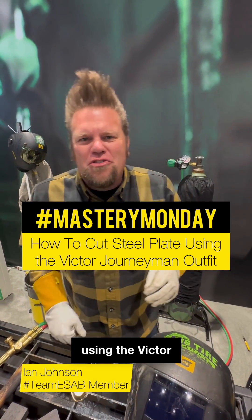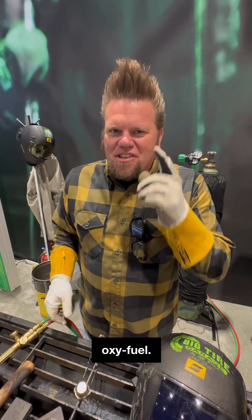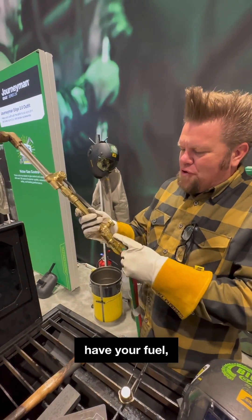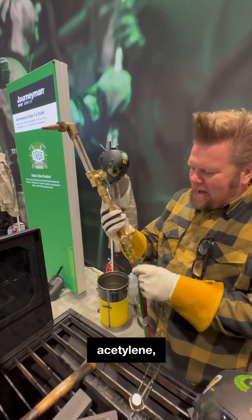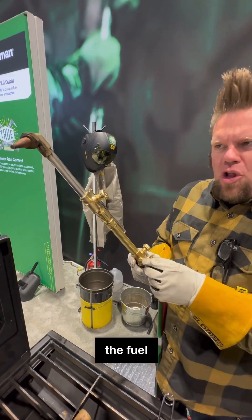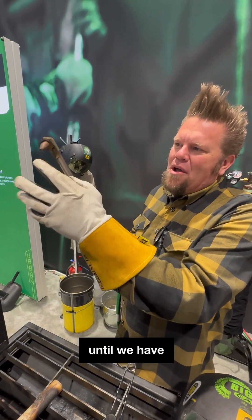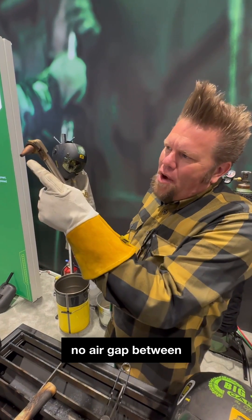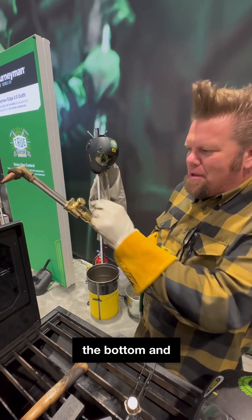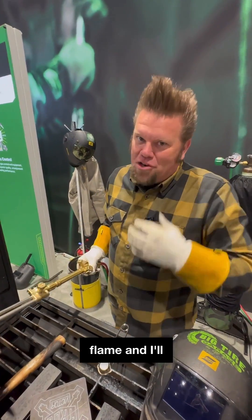Here's how to cut steel plate using the Victor Journeyman outfit when you're using oxyfuel. The oxyfuel torch has a couple of knobs — your fuel, in this case acetylene, and then oxygen. We're going to open the fuel and light the torch, adjust the flame until we have no soot and no air gap between the tip and the flame. Then we'll open the oxygen on the bottom and adjust it at the top until we get a good cutting flame.